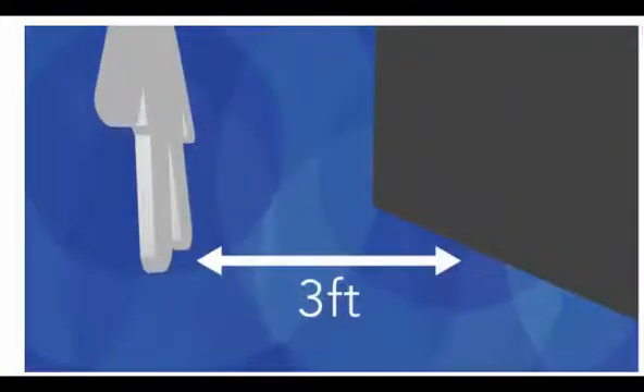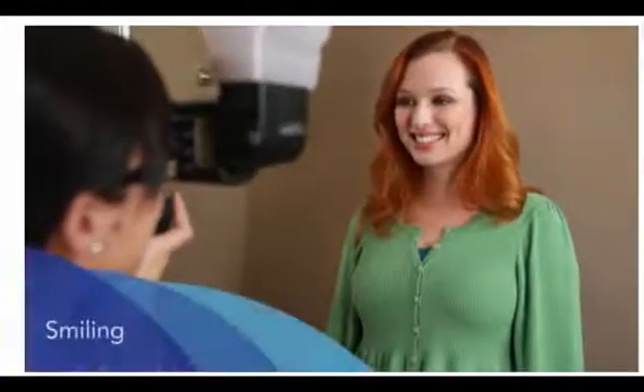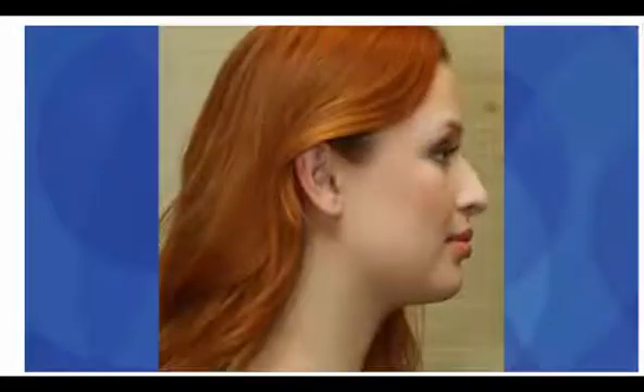Position the patient approximately 3 feet in front of a non-distracting, neutral-colored background. When taking the frontal photos, position the patient so they are facing the camera and fill the entire frame with the patient's head and neck as shown. Then have them smile and take the frontal smile photo. Turn the patient to their left to capture the right profile photo. If the patient has longer hair, have them pull their hair back to expose the entire jawline.